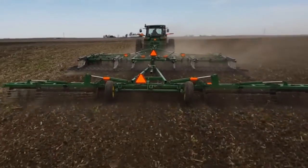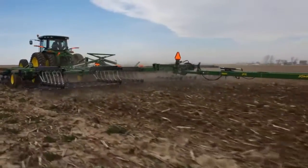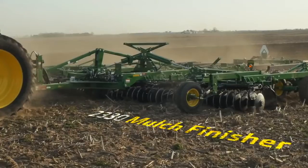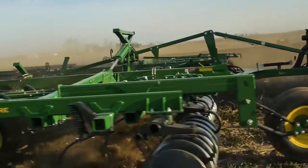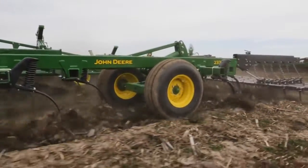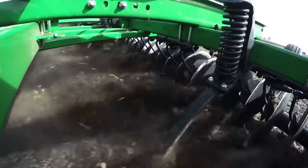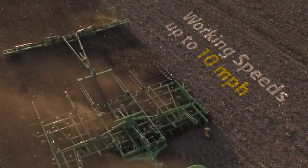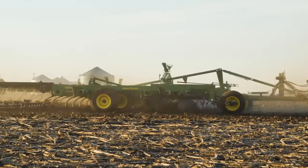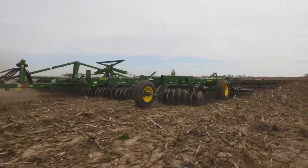It lets you effectively size and flow large amounts of residue and leave a smooth, even seedbed. The frame has been redesigned — it's not only stronger, but it also enables true 9-inch split-down-the-middle shank spacing to handle high amounts of residue without plugging. Combined with its maximum working speed of 10 miles per hour, the new 2330 Mulch Finisher is much more productive than before.